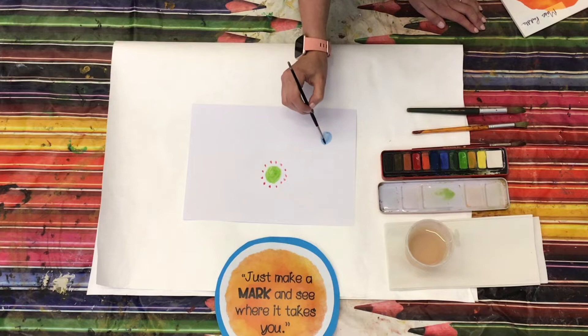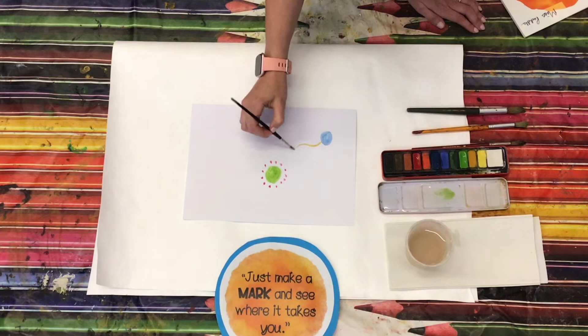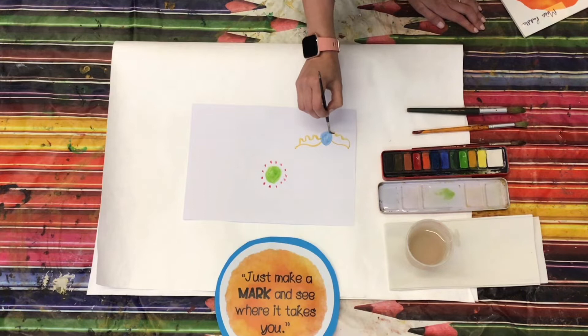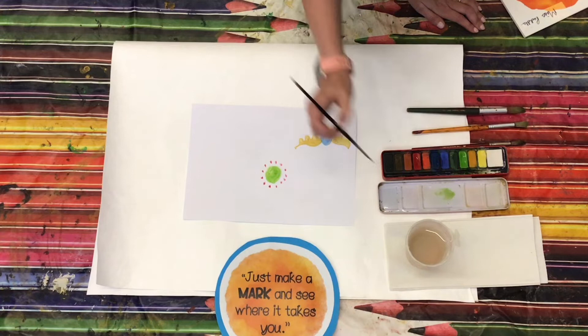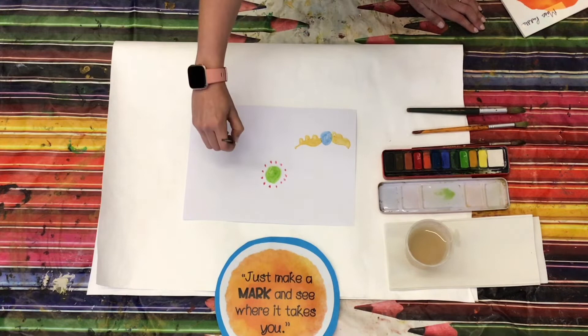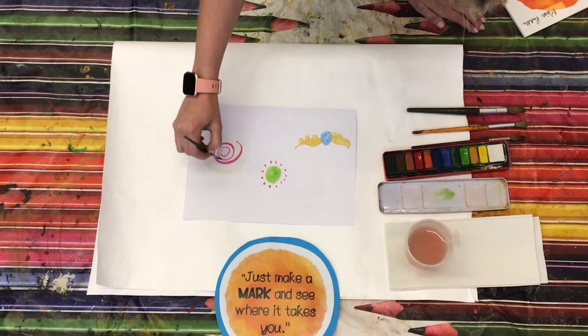I'm going to do something different with this dot — I think I'm going to make it have some wings, give me a flying dot! My next dot, I might do some swirls. And you can choose anything you like and have a go at creating some really unique patterns.